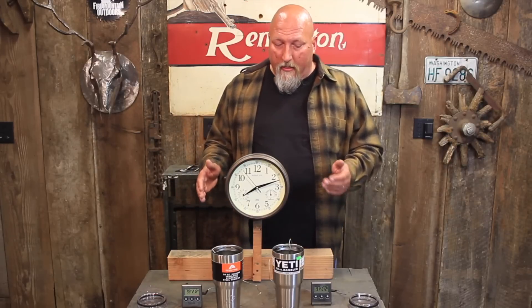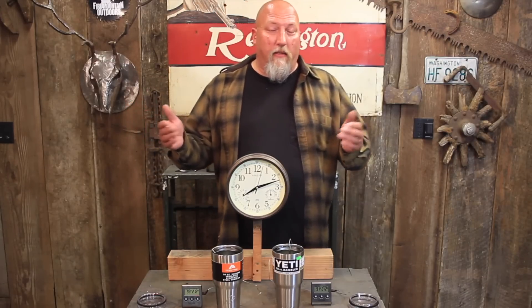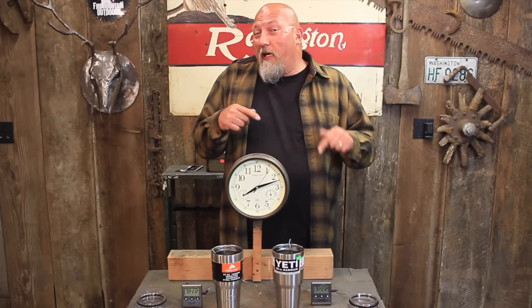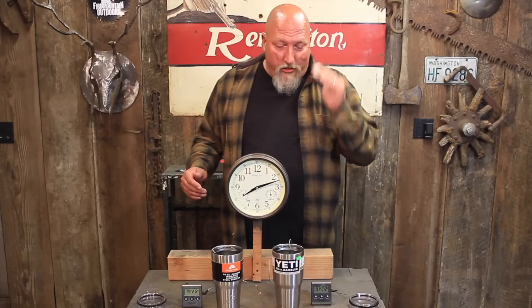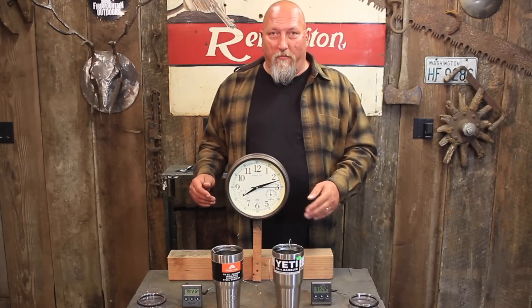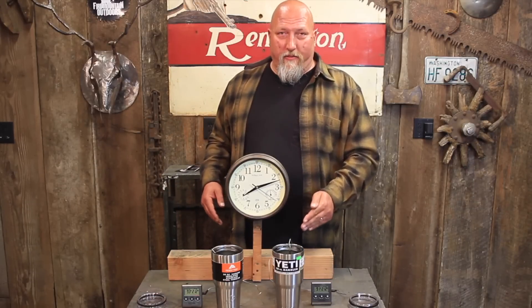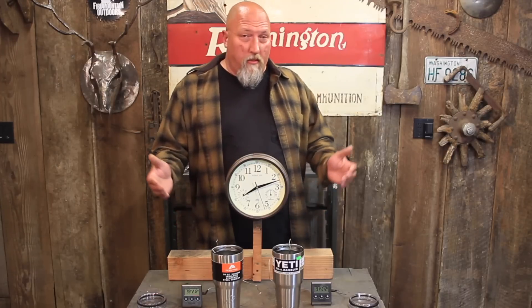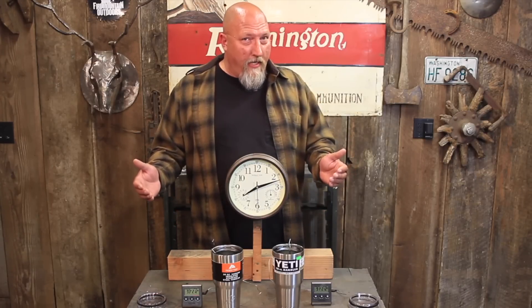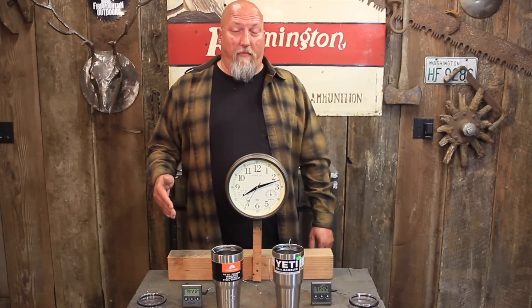For my money, the Ozark Trail from Walmart is the clear winner. They're both made in China, both imported. I don't see any significant difference besides panache and a logo — and the fact that we're never going to get a Yeti sponsorship because we made this video. The Ozark Trail works just as well as the $40 cup. And frankly, $10 is pretty expensive for a coffee cup. $40 is ridiculous. You use a coffee cup every day and it's nice to have a nice one, but not when a $40 cup works exactly the same as a $10 cup.